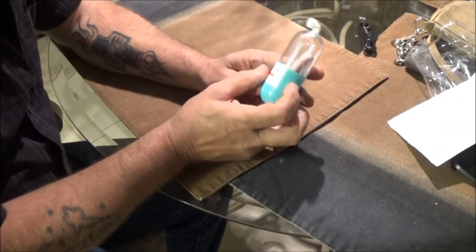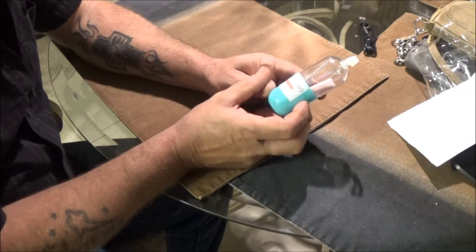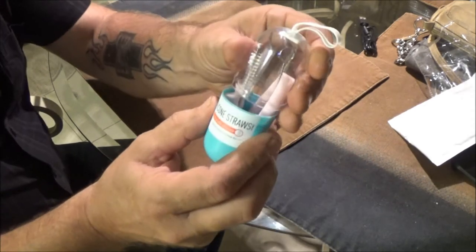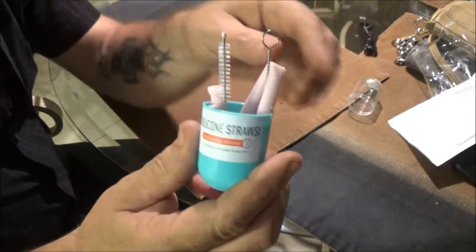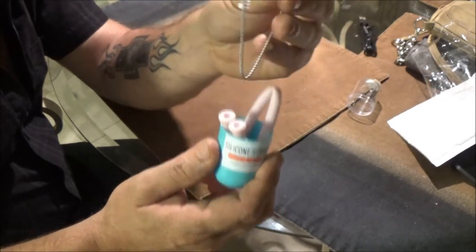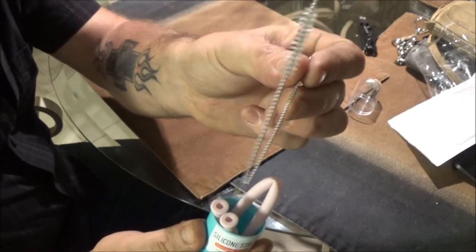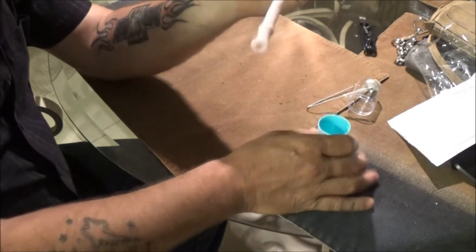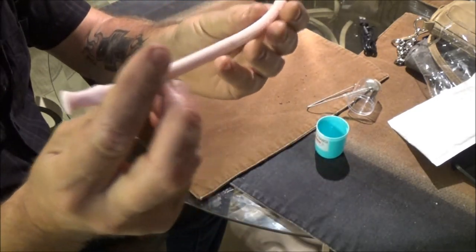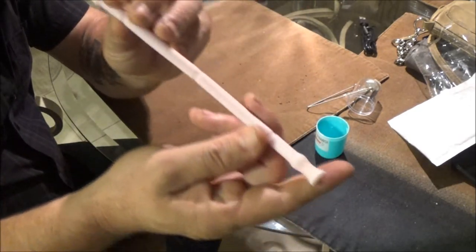Food grade silicone. It's got your little container here, it's got a brush — I guess to clean the straw. And there's the straw.